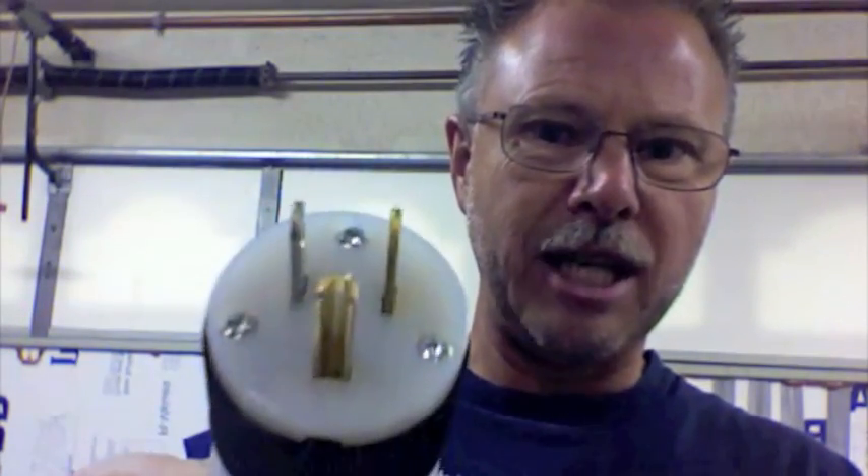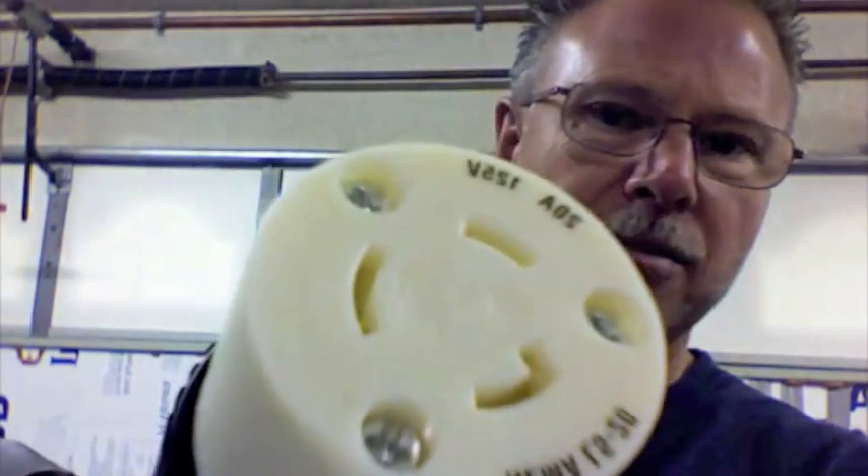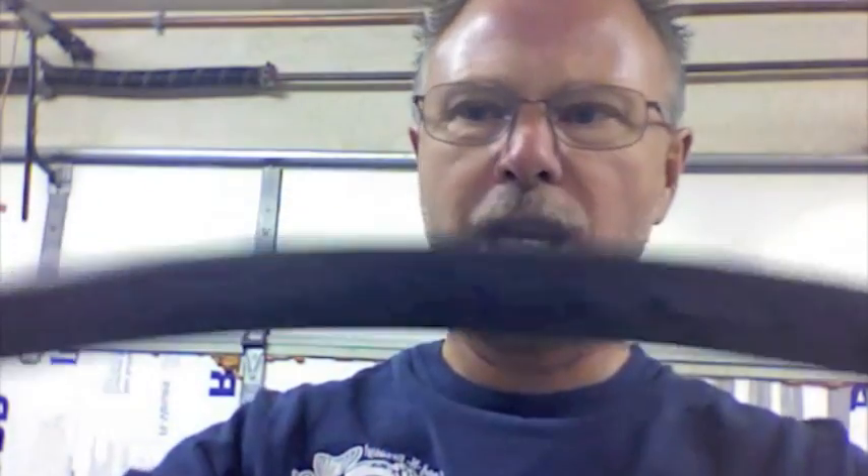Before we go — this is the male end of the 15-amp receptacle, and this is the female end. Again, these are all 20-amp twist lock connectors with the SOOW cable. Probably total cost on these about twelve bucks, but very heavy duty, reliable, and doesn't look cheap when you get it up next to your equipment.